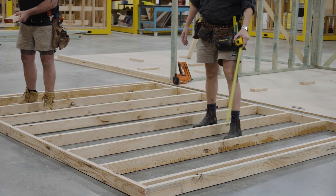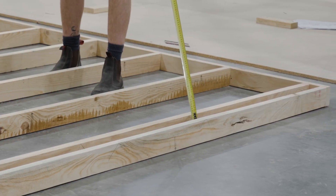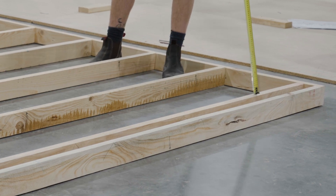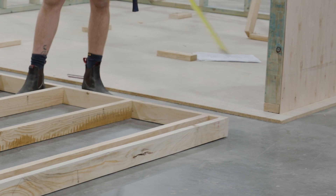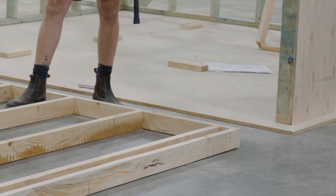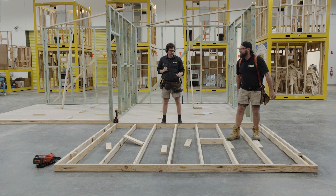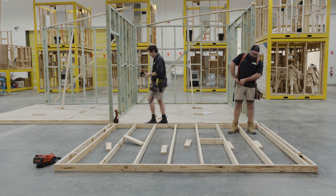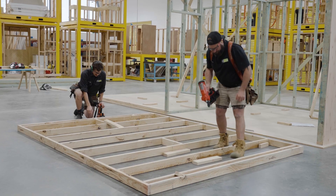We've got our noggins, but in here it's not exactly a noggin - it's what I'd call a junction block. That's just a spacer in between these two studs, going in where we've got our junction over here. Do you want to shoot in the noggins and I'll shoot in the junctions? Sounds great - I'll just make sure I've got my earplugs in. Let's go.